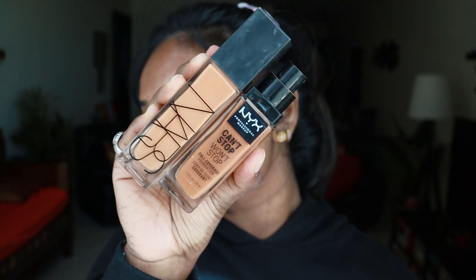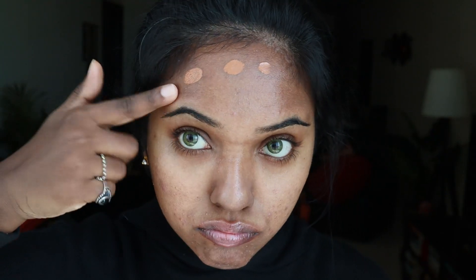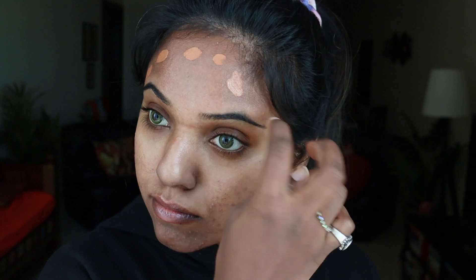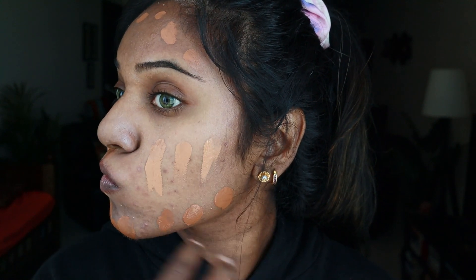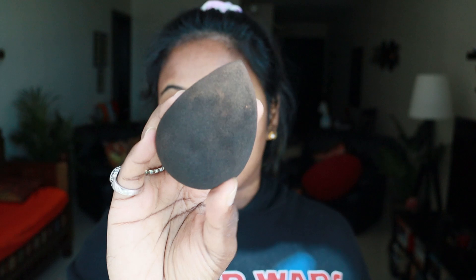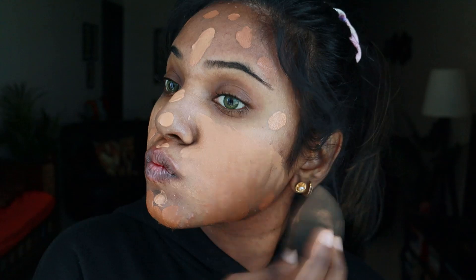As you guys know, I mix up my foundations — I'm using two products from NARS and NYX to get my tone. I'm applying the darker foundation wherever my skin looks darker, and the lighter foundation underneath my eye and where my skin looks lighter. Please make sure you wet your beauty blender before blending out your foundation; this helps in achieving a perfect matte finish.